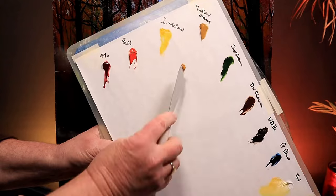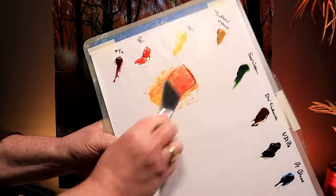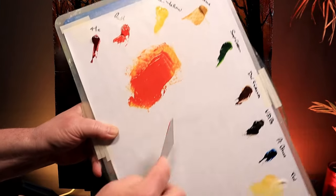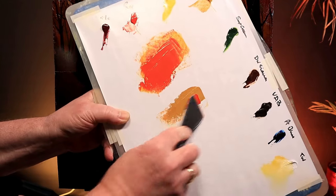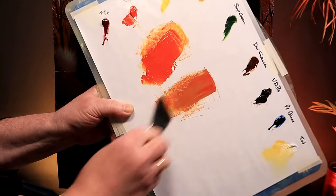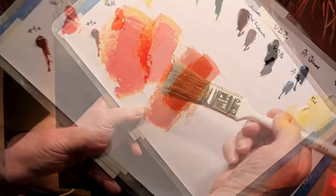I want to mix up a lovely autumnal color. My favorite is Indian yellow with a touch of bright red — it makes the most fabulous brilliant orange tone, perfect for this painting. While making colors, I'll also mix up some yellow ochre with a touch of the same bright red for a slightly duller but still beautiful, more restrained tone. I'll probably add some white later, and we can tone these up or down with some dark sienna or van dyke brown.